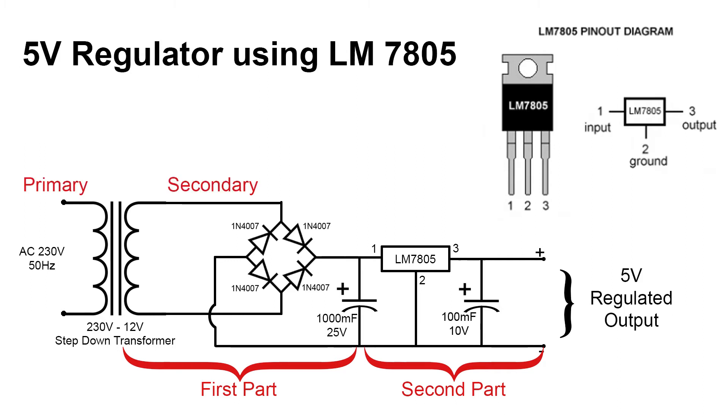Initially, a 230 volt to 12 volt step-down transformer is taken and its primary is connected to the main supply. The secondary of the transformer is connected to the bridge rectifier, so the output across the 1000 microfarad capacitor is unregulated 12 volt DC. This is given as input to the 7805 voltage regulator IC, which then converts it to a regulated 5 volt DC, obtained at its output terminals.